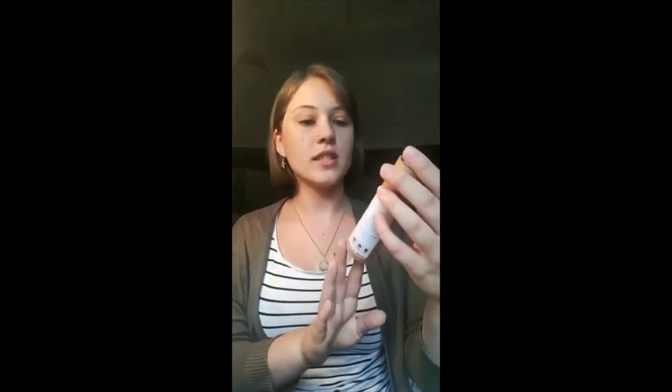Another one is deodorant. Aerosols aren't good for the planet anyway, but even roll-on deodorants still have plastic packaging. But you can buy nice zero waste ones — this one's sandalwood and bergamot, but you can buy all different scents. You can get them online or in shops, there's a lot of them nowadays, and it's just like a normal push-up deodorant that you use like a roll-on.